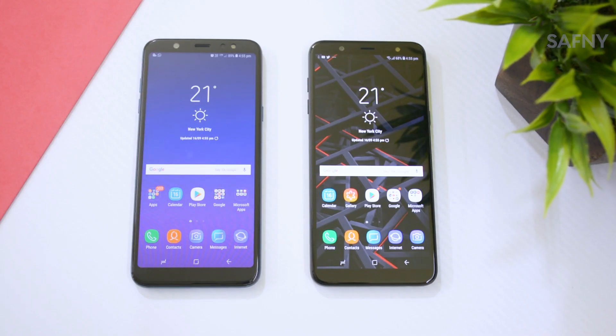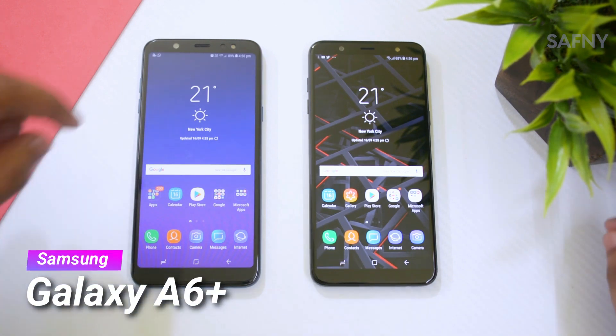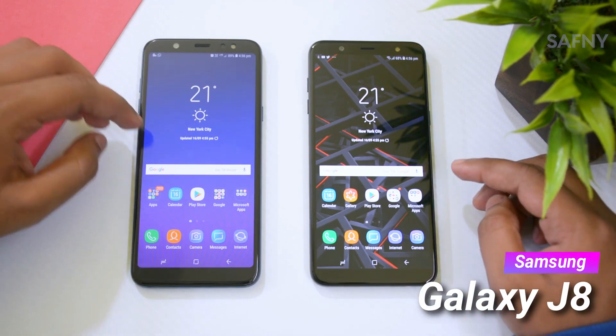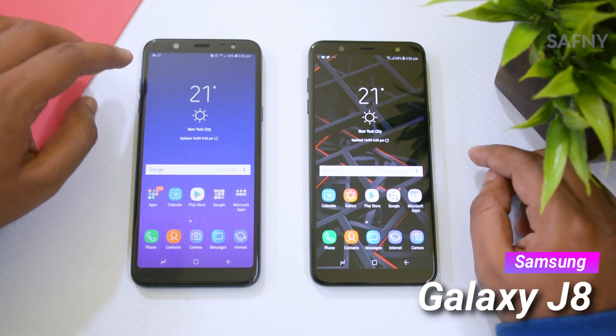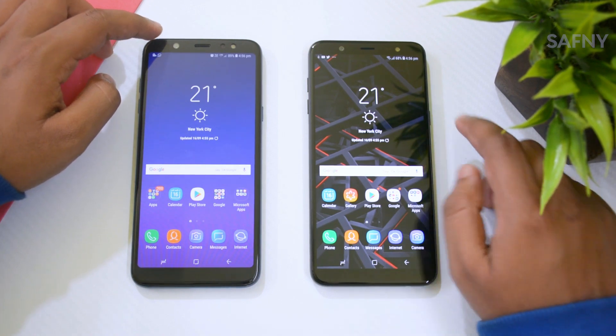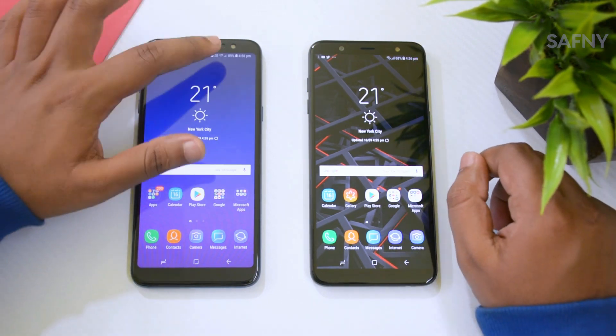On the first look, it's difficult to find the model — which one is the A6 Plus and which is the J8 — because both are looking exactly the same. This is the Samsung Galaxy A6 Plus on the left and Galaxy J8 on the right. The A6 Plus has a 24MP selfie camera and the J8 has a 16MP selfie camera, and both have an LED flash for the selfie.